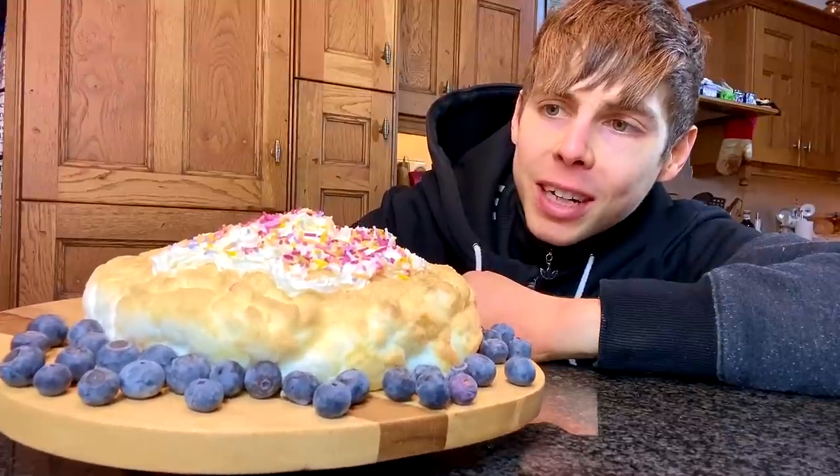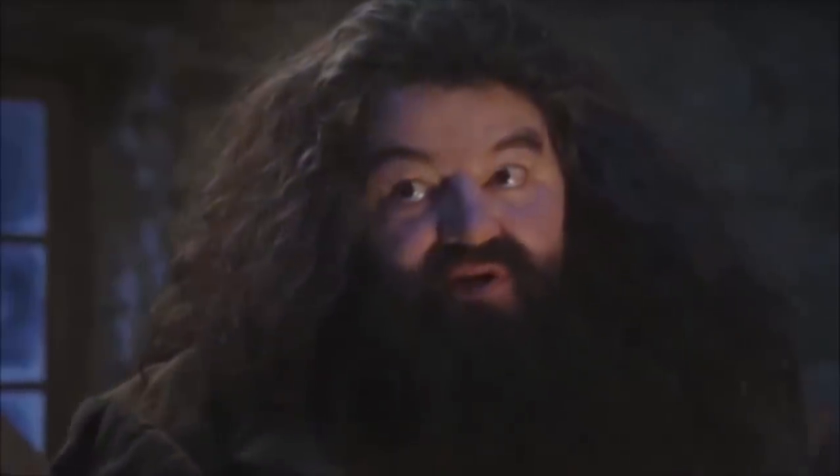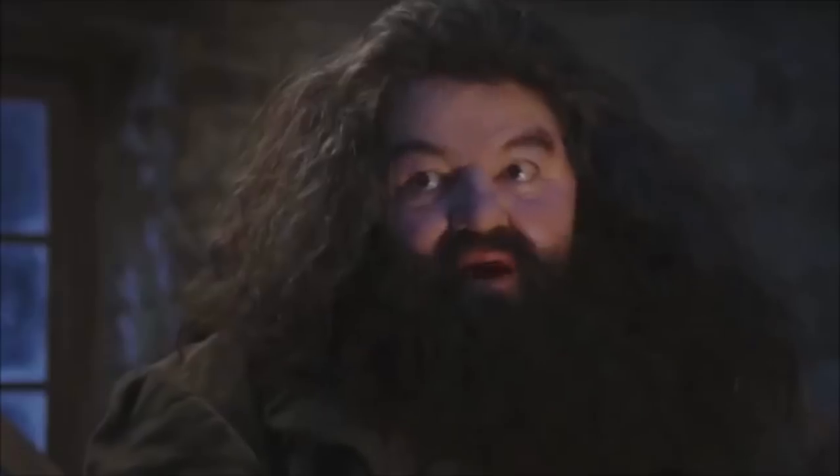Just 180 calories for a cake the size of your head. You're a wizard, Harry. I'm a what? A wizard.